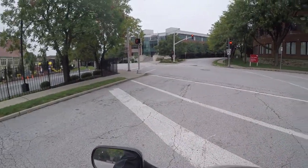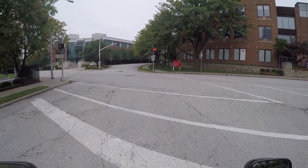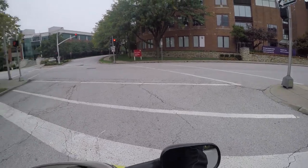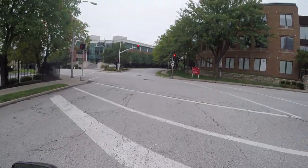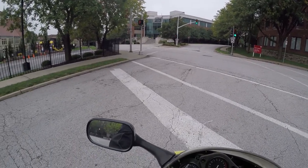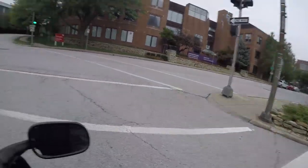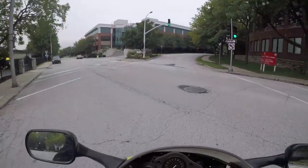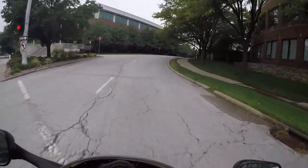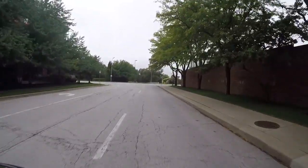I don't have much more to say about this bike — it just works so well, there's nothing really to complain about. It's an older bike so it doesn't have all the fancy electronics of something more modern, but the carburetion is really, really great. There's no fluffiness in it — it's very responsive and just leaves you wanting nothing.